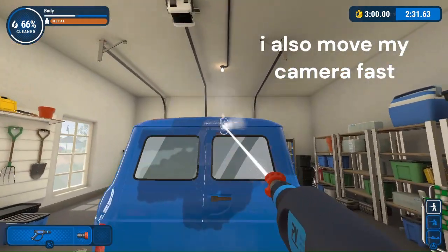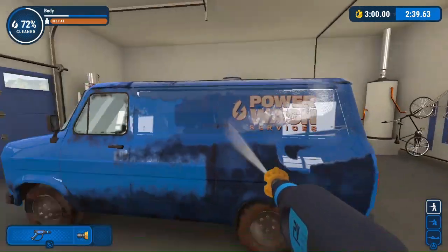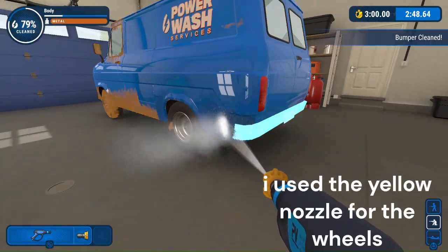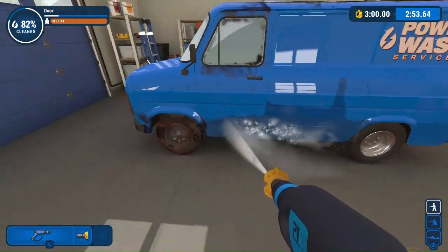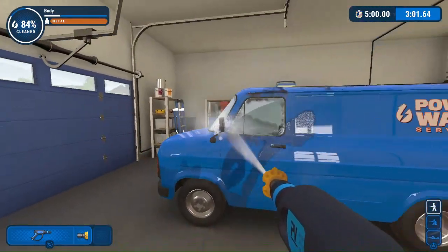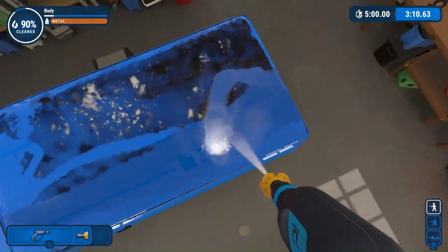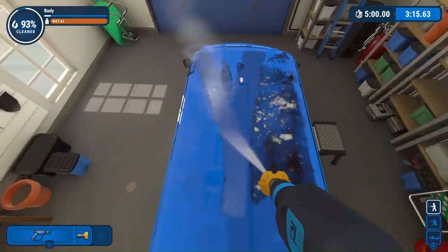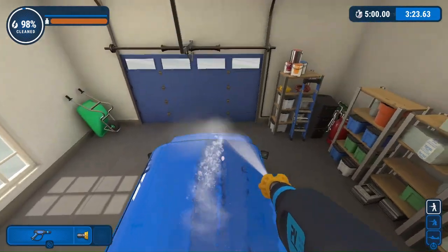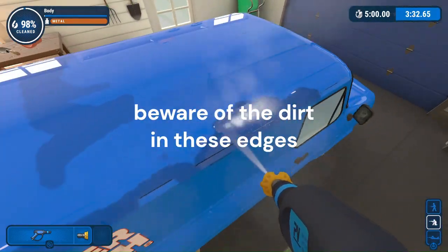I also move my camera fast. I used the yellow nozzle for the wheels. You can see that the red spoiler has a lot. Beware of the dirt in these areas.